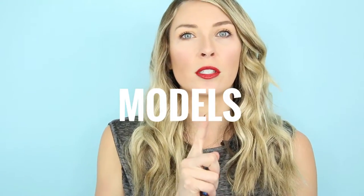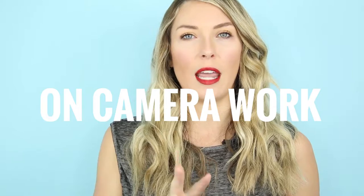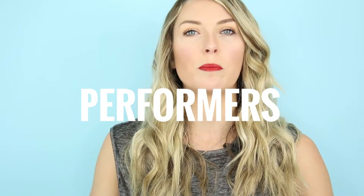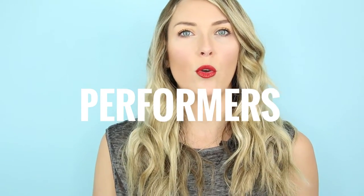But let me tell you who I do think this is good for: models, someone doing video work all day, reporters, girls in dance competitions, bodybuilder girls who are on stage — people who are performing and need their makeup to look good all day long. This is for you. Overall I do recommend this product. I think the red Fly Girl color is a complete knockout. I'm actually going to go purchase one or two more colors because I think there is value for this in my life.